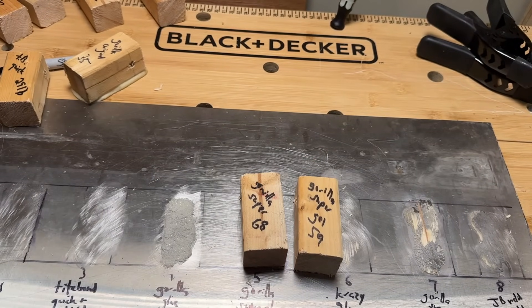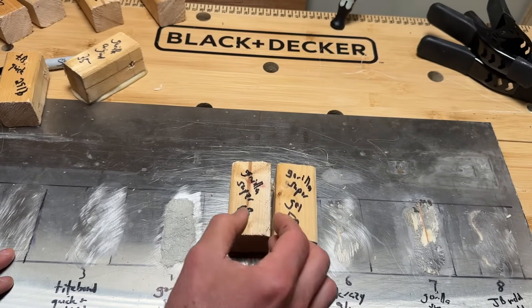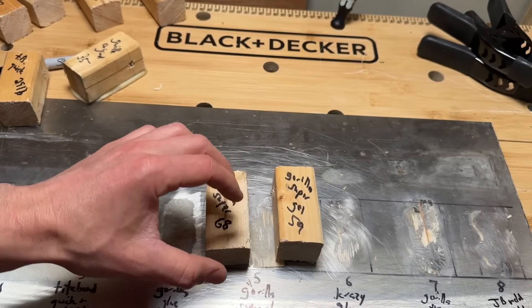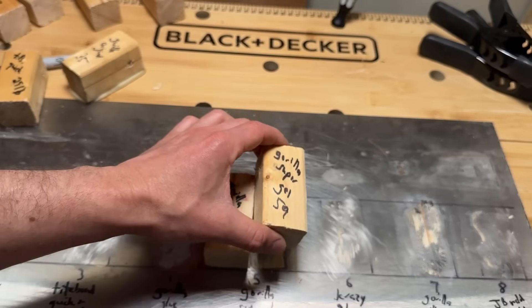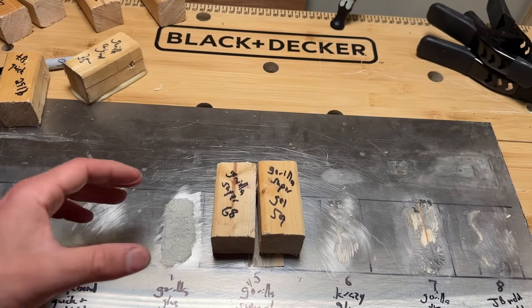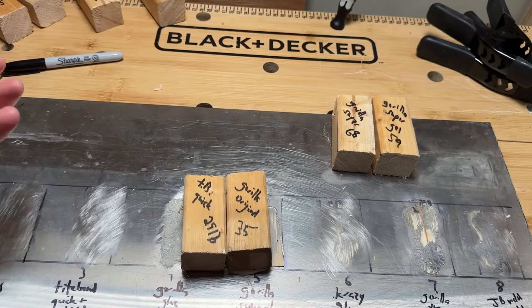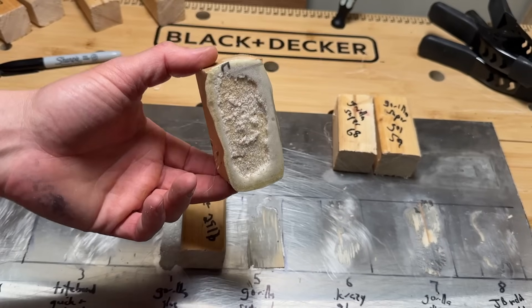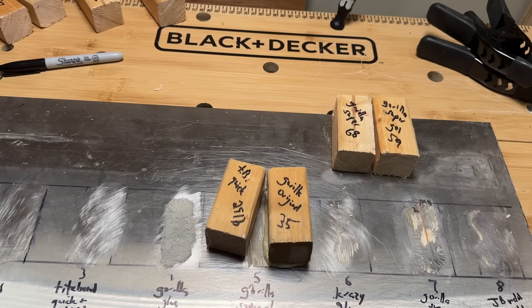For the best wood-to-metal connection, Gorilla Super Glue is the clear winner — available in standard or gel form. The gel is recommended over the standard, though the difference between roughly 59 and 68 pounds may partly come down to testing variation and wood inconsistencies. For an all-round glue for various jobs, go with Gorilla Glue original or Titebond Quick and Thick. Avoid crazy glues and wood glues for this application. Gorilla original is more versatile but does foam, which is worth noting.